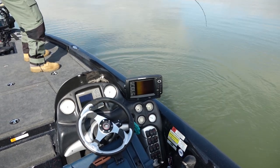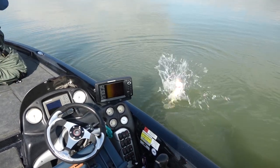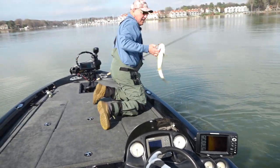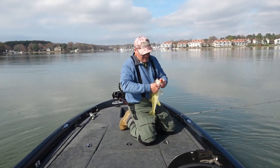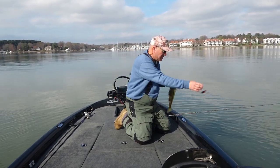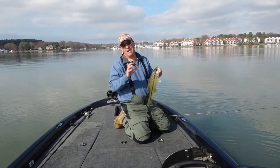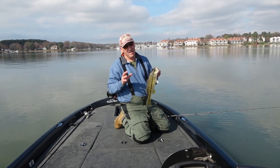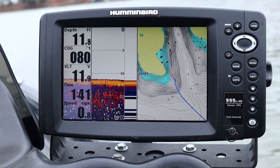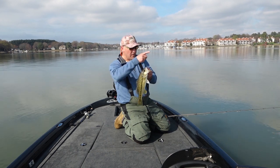They're staging on all these points in pocket mouths. This Middle N is just perfect for this situation. On all these high spots and points, they've got to be connected to the mainland — that's the one thing we learned today. If they're isolated humps offshore, they're not holding fish. All these fish are staging up on these places to go right back to the mainland.